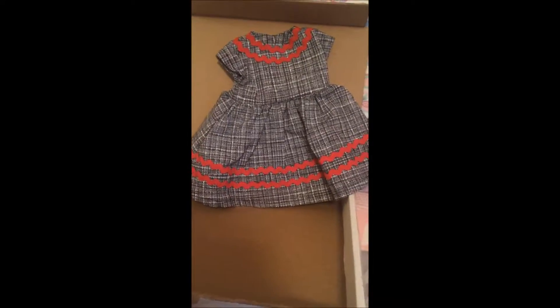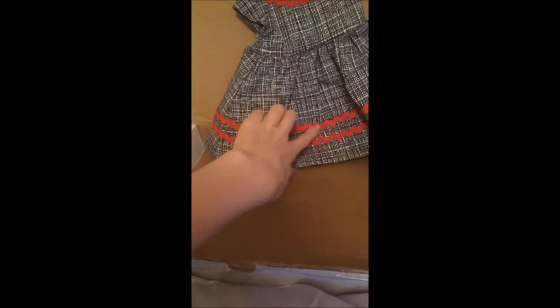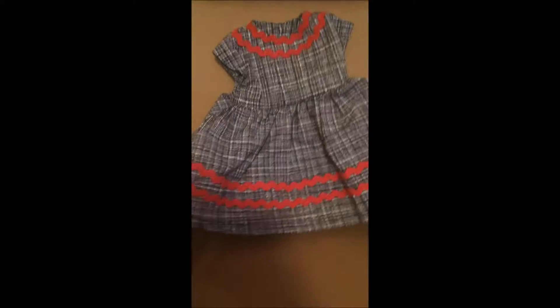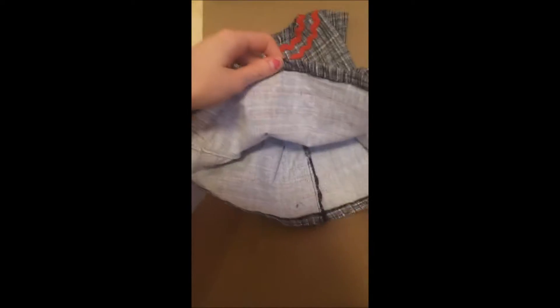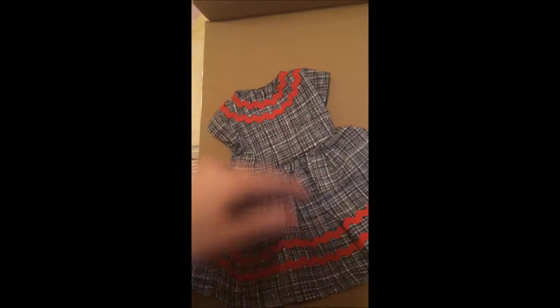Let's move on to the dress. Just an overview of the dress — it has the red zig-zag trim. I can't think of what it's called right now, the proper trim. And it's also the grey and white fabric, and the inside is just white. Again, the seams are beautiful, and it fastens in the back with velcro.